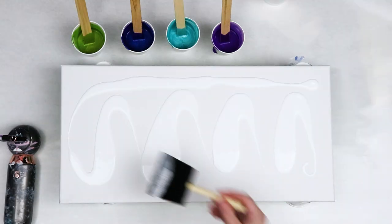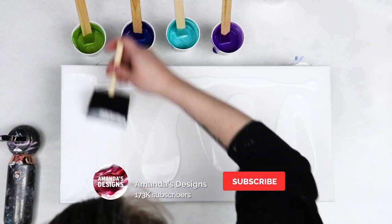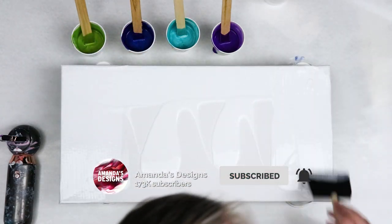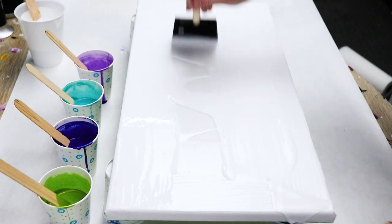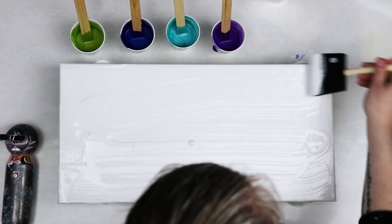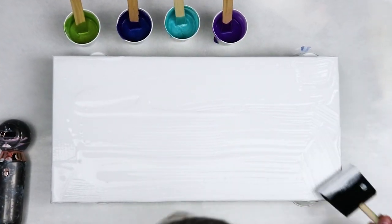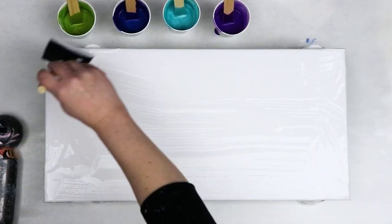I have my small hair dryer that I'll be using, and my colors including my white are mixed with about two parts Floetrol to one part paint, and then I just slowly add some water until it's the consistency that I want for pouring. I don't use any silicone in this — I'm just using that Floetrol to help create some cells in this Dutch Pour.